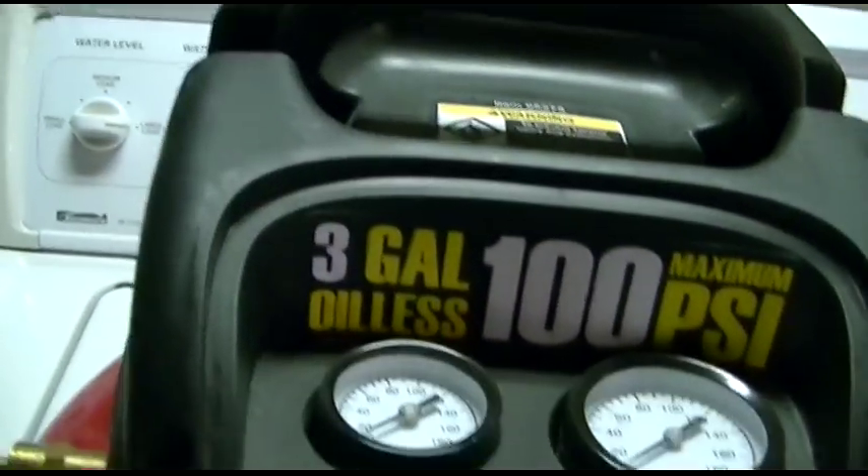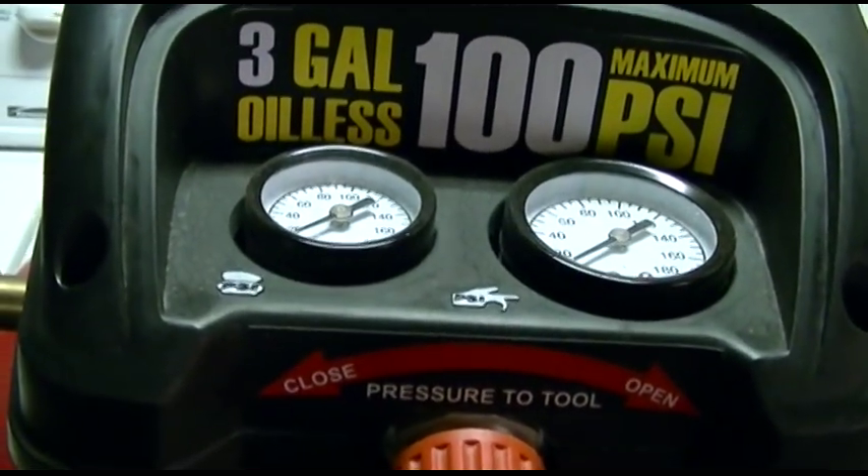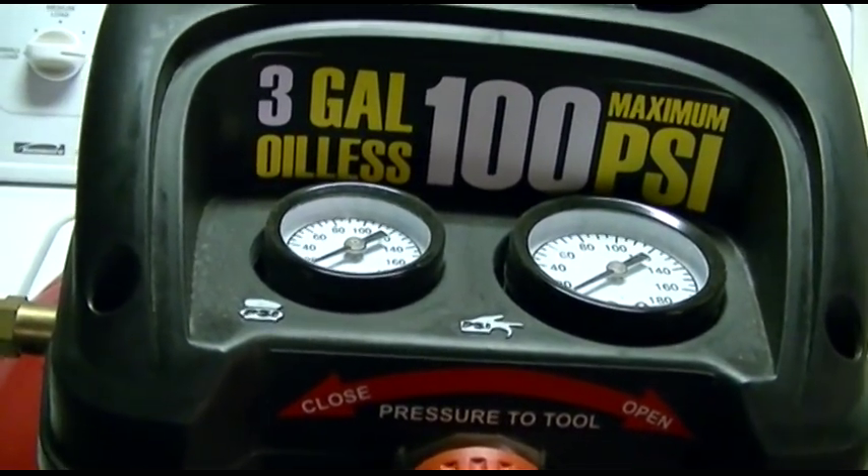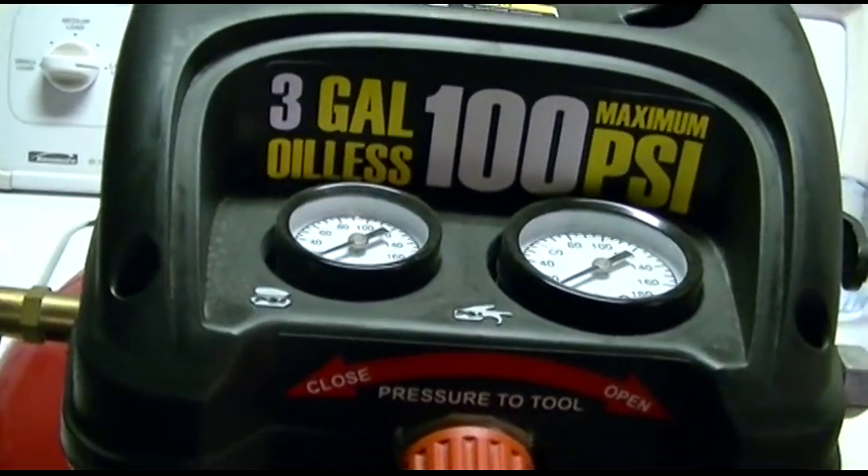But if you find that your air compressor is taking a long time to fill up — longer than it's supposed to, which is approximately 4 minutes — you may need to tighten the head bolts.